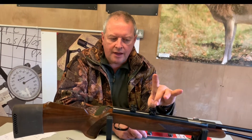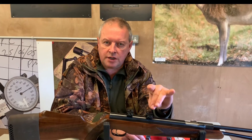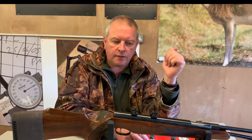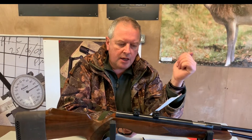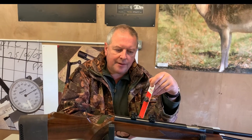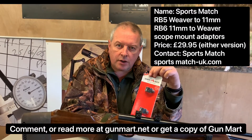With the way these are machined and the quality of manufacture, it's an easy, neat bolt-on and everything works really well. I'd highly recommend these — the RB5 and RB6 adapter rails from SportsMatch.